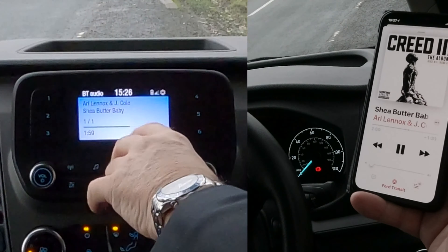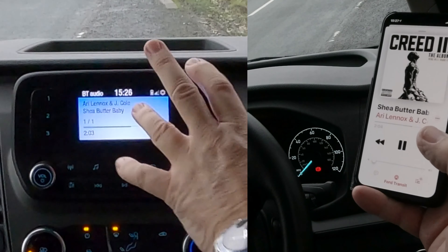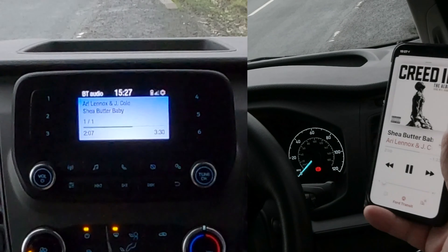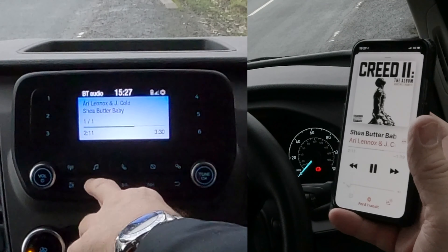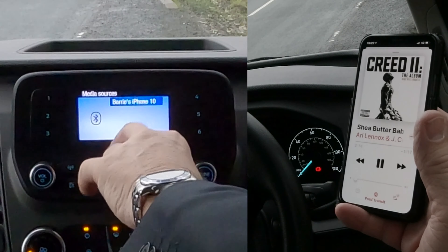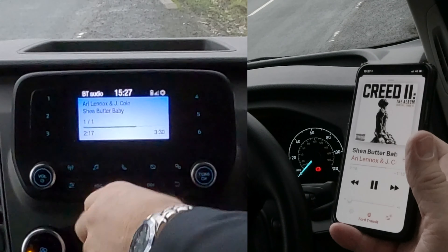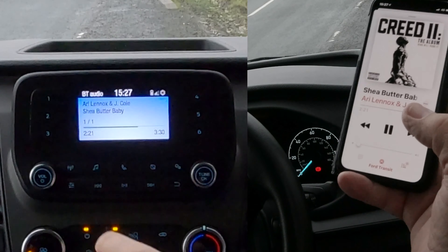Then go to the music symbol and you'll see it's playing. If you don't see this for any reason, you may have something plugged into the aux in or another device — just click 'See Media Sources'. If there's anything else you could select it, but there's only Bluetooth here, so this is playing.